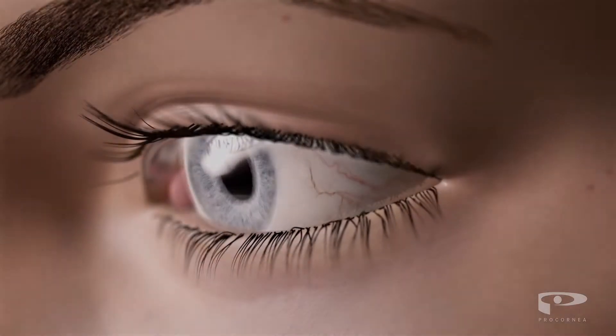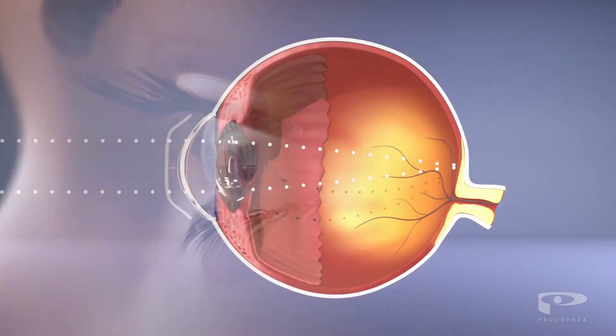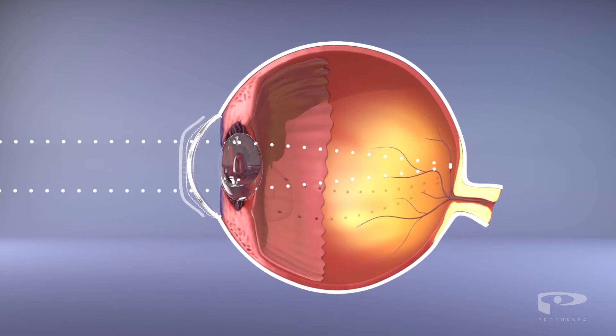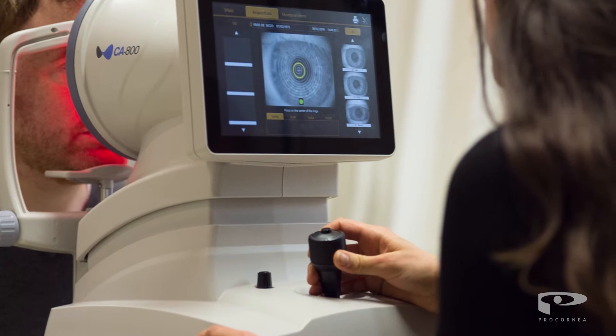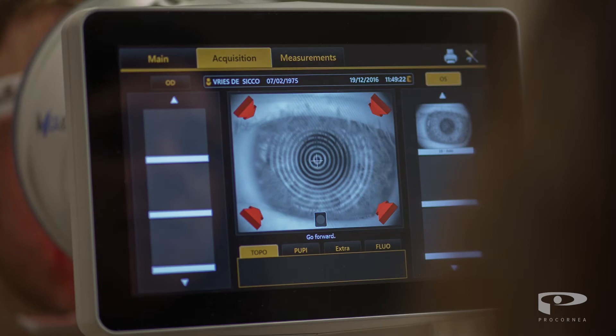Orthokeratology is a technique that changes the shape of your cornea in a controlled manner during the night, refocusing light back onto the retina and giving you perfect vision during your waking hours. It is a pain-free, non-surgical procedure that is very safe and completely reversible.